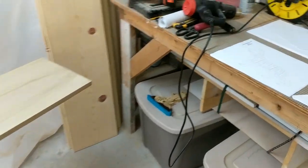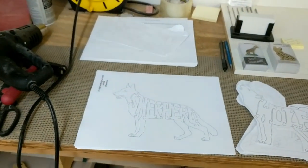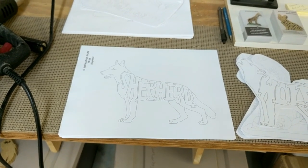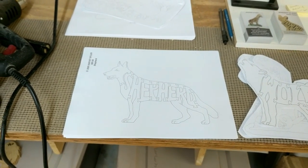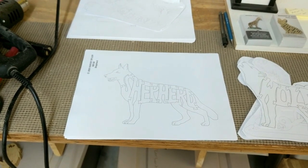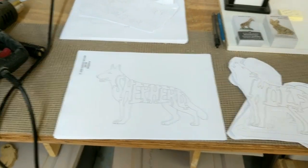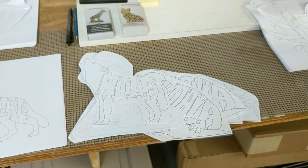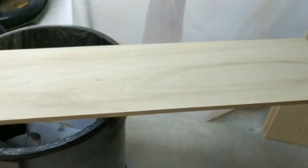First things first, I have all of my patterns scanned into my computer. I have so many that trying to thumb through them is a major nuisance. So whenever it comes time to decide what needs to be cut this week, I print them out, cut out the outlines, and then it's time to mount them.